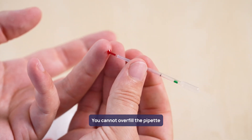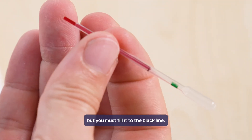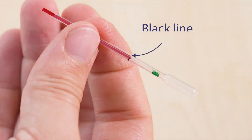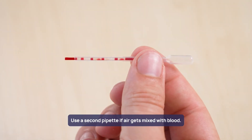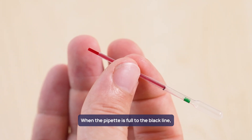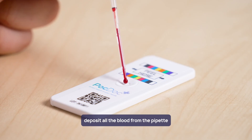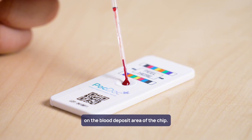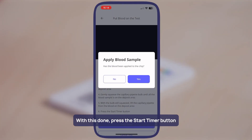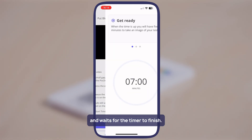You cannot overfill the pipette, but you must fill it to the black line. Use a second pipette if air gets mixed with blood. When the pipette is full to the black line, deposit all the blood from the pipette on the blood deposit area of the chip. With this done, press the start timer button and wait for the timer to finish.